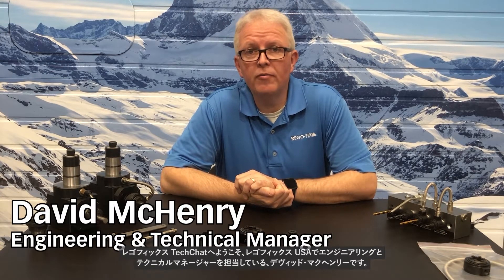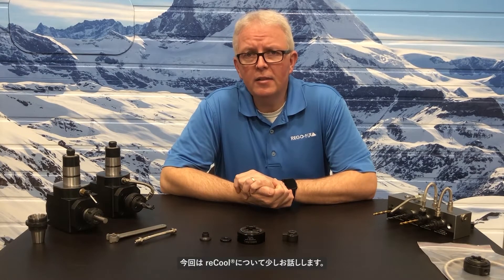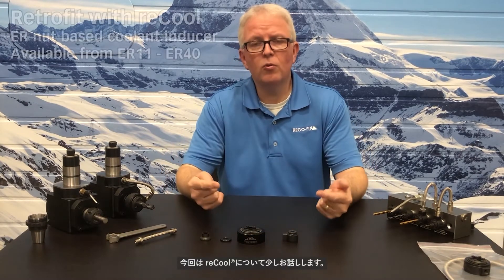Hello and welcome to RegoFix Tech Chat. My name is David McHenry. I am the Engineering and Technical Manager here at RegoFix USA. Today, let's take a few moments to talk about Recool.